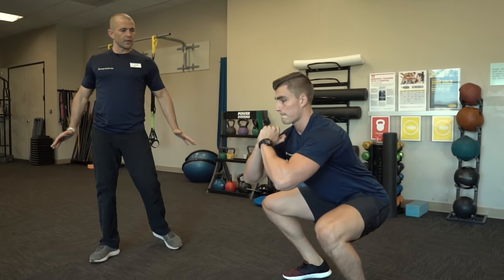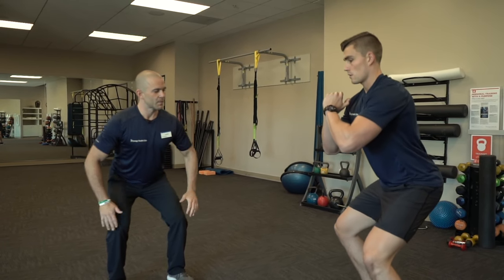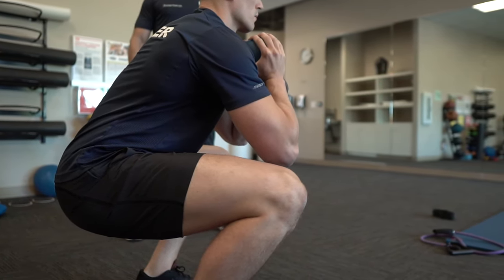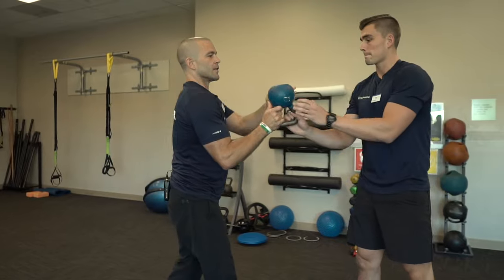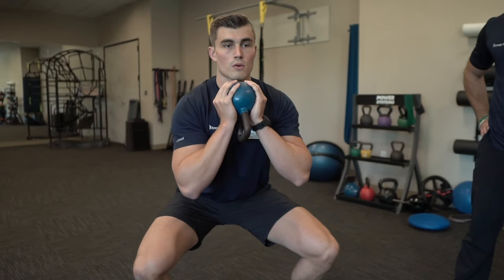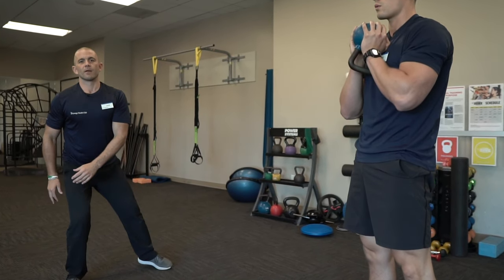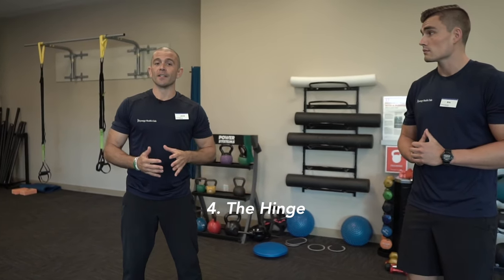These can be done anywhere — you don't have to be in the gym. If your level is only partway down, that's okay. Push back into the hips, push the knees out, keep the core nice and tight. If you want to progress and you're in a gym setting, grab a kettlebell or dumbbell and hold it in a goblet position. This front-loading will help activate the core, keep the chest tall, and let the hips sink down. Great exercise if you're just trying to get the hips open after being seated for a long time.